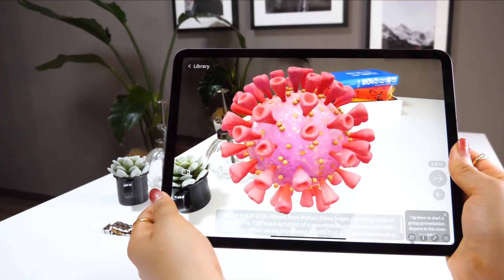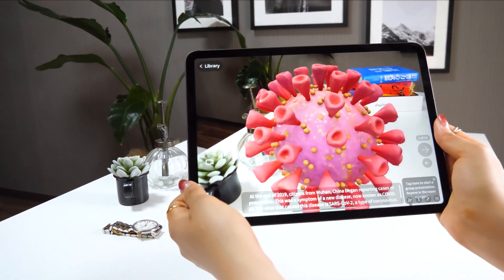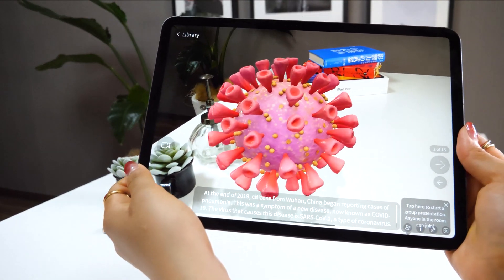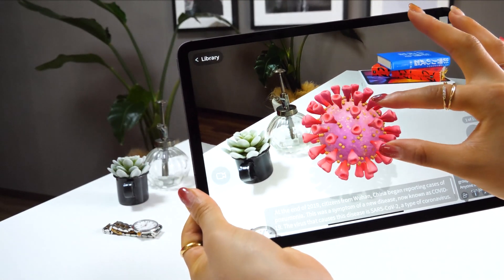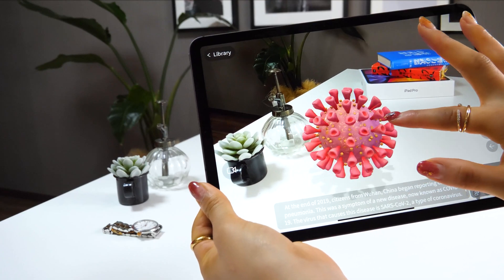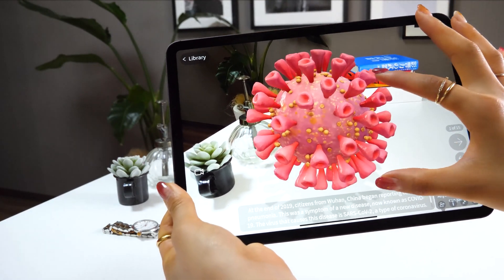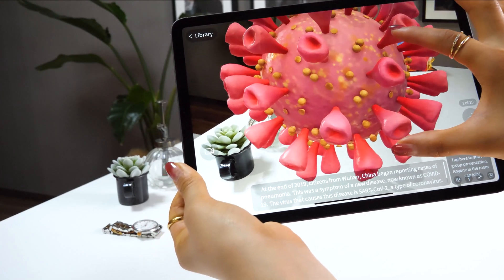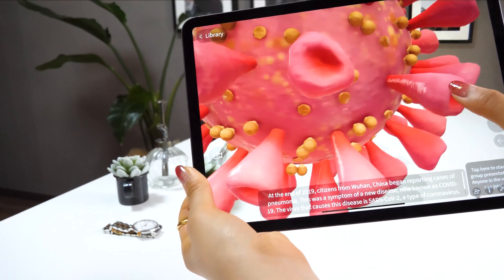Look at this — this is a coronavirus! Did you guys know coronavirus looks like this? As you pinch in and out it gets bigger and smaller, and you can also rotate it. When you zoom in a lot, you can see more details. Isn't this interesting?